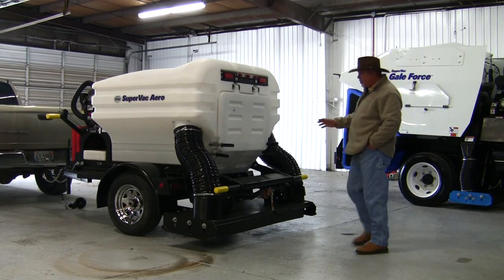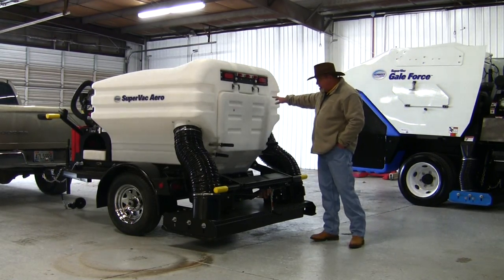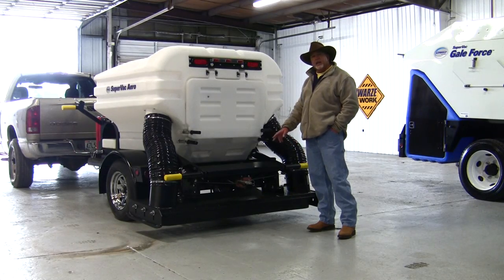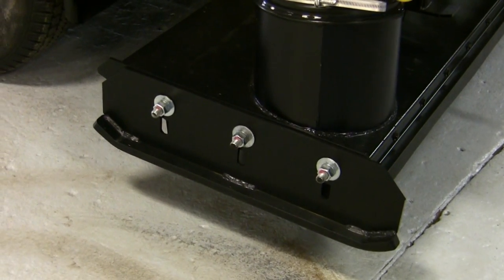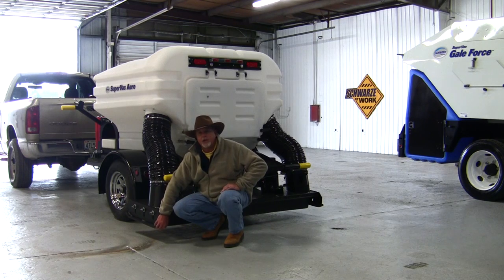Moving to the back of the SuperVac Aero, the rear end — we've got LED lights in the back. This is your dump door area, and also your sweeping head. The sweeping head is a 78-inch sweeping head. It has a skid plate on each side, and on the bottom of the skid plates are carbide chips to keep them from wearing out as they rub along the asphalt.